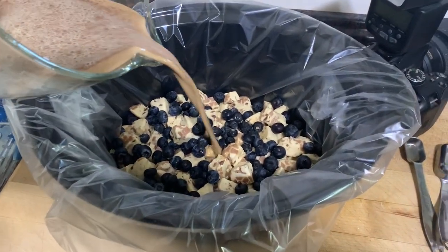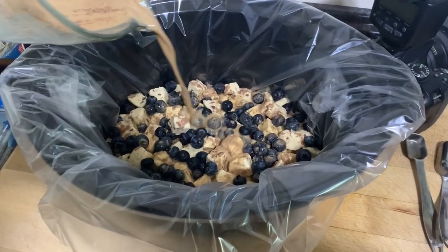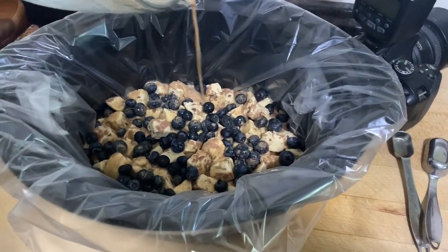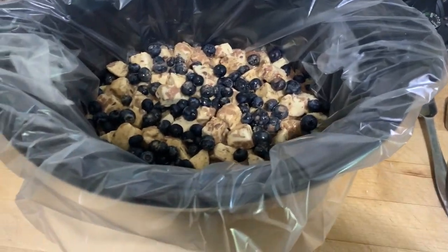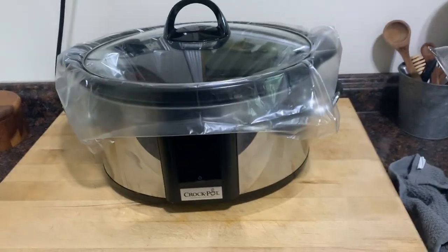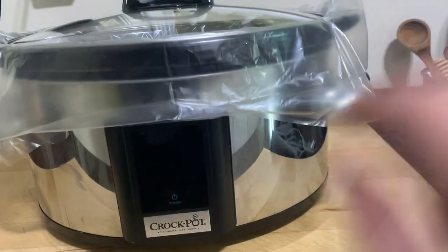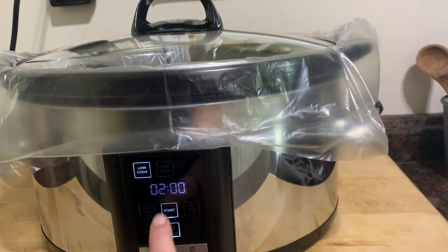Now we're going to pour the mixture all over the cinnamon rolls. You just want to make sure you get it over everything because you're not going to mix this. I cannot wait to taste this! Place the lid on your crock pot and turn it on low for two hours.